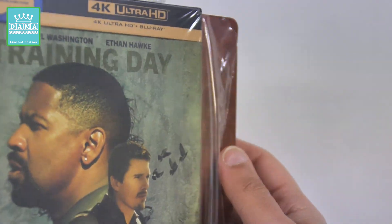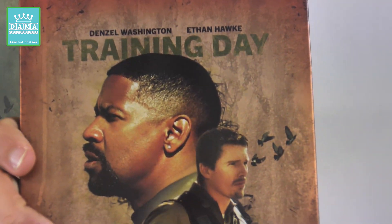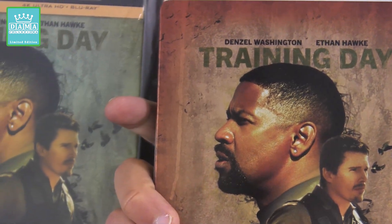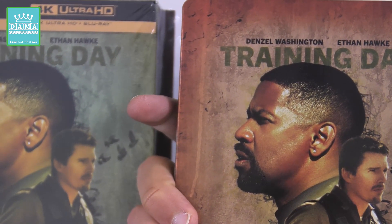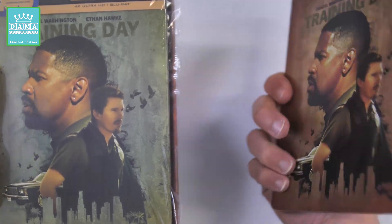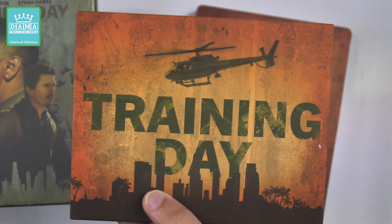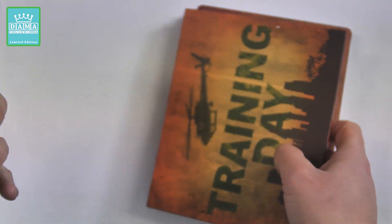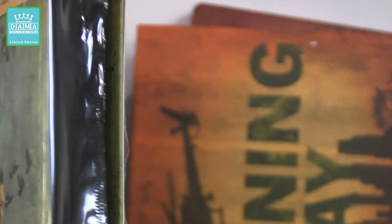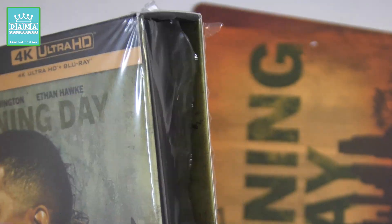Adesso andiamo a vedere l'interno. Questa è la Steelbook, che ha praticamente lo stesso artwork dello sleep case, cambia solamente lo sfondo. Poi troviamo il folderino con i vari gadget e inserti. Lo sleep case, come al solito per queste Collector's Edition targate Warner Bros., è rigido, bello sostanzioso, non si ammacca tanto facilmente, è bello spesso. Non male.